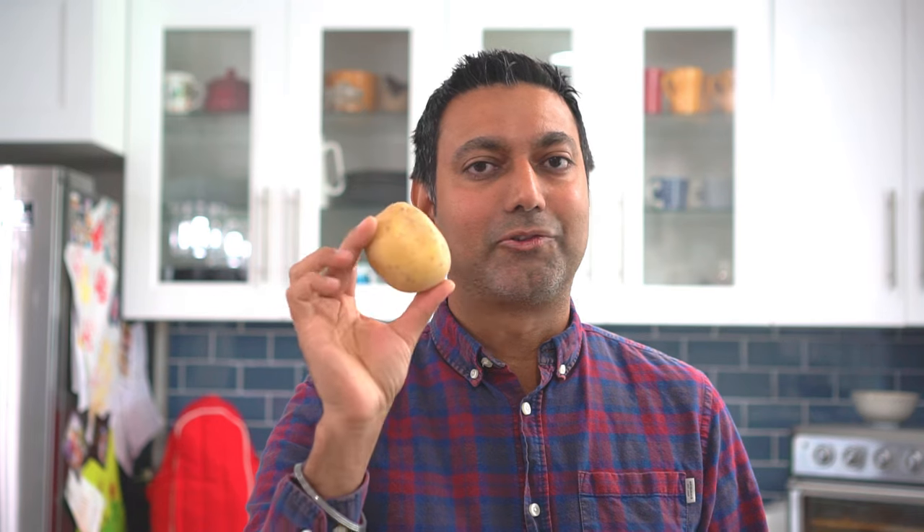When we are storing our potatoes, the conditions we look for for long-term storage include a dark, cool, and dry place. Now we're going to do the opposite to make our potatoes sprout. To get them to sprout we're going to place them in light and humidity, provide them warmth, and then we're going to give them a kick — I'll show you what that is too.